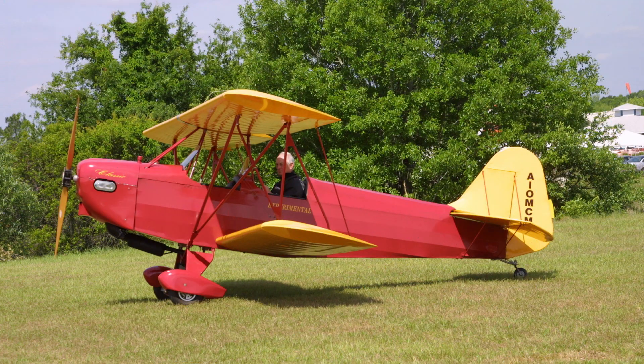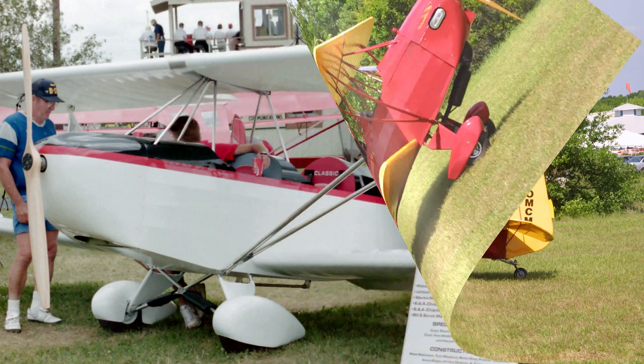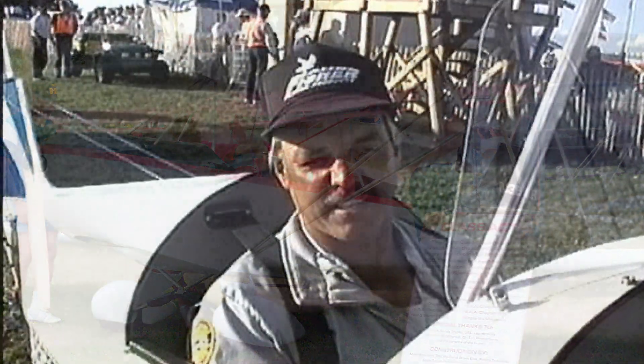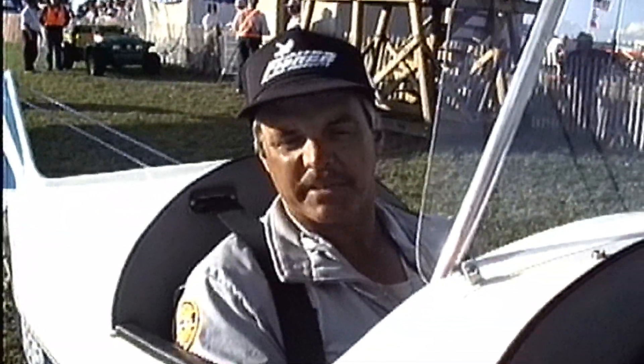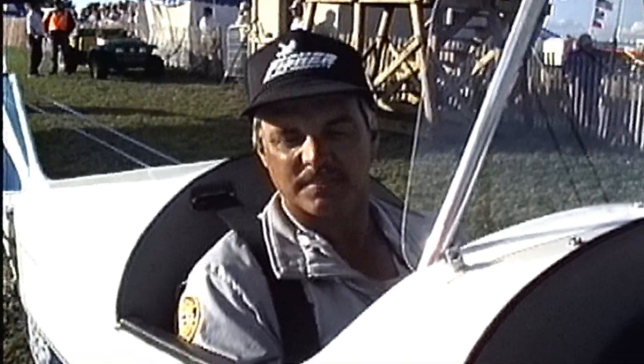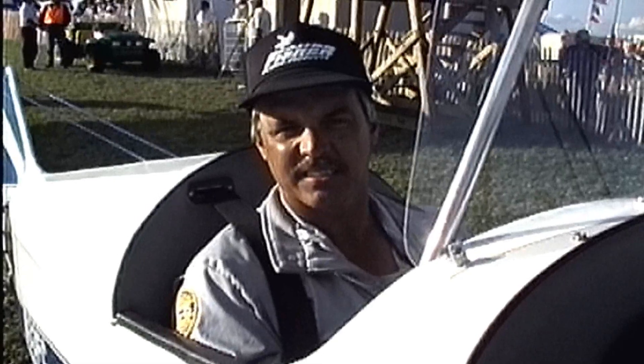As far as building goes, how did the kit arrive? Did you buy it as a partial kit or did you just buy the whole thing and go from there? The kit was a complete kit, but I had to build every part on it. It wasn't a partially completed kit.